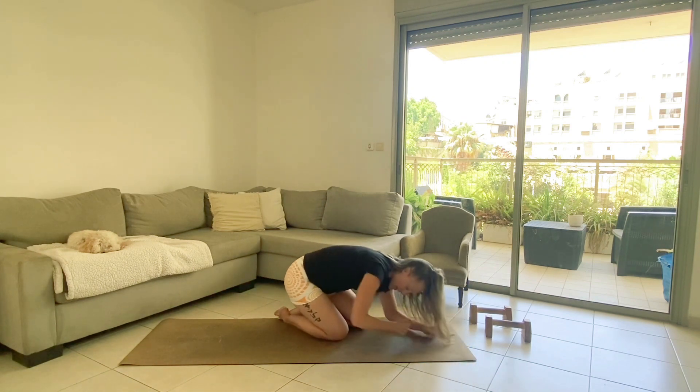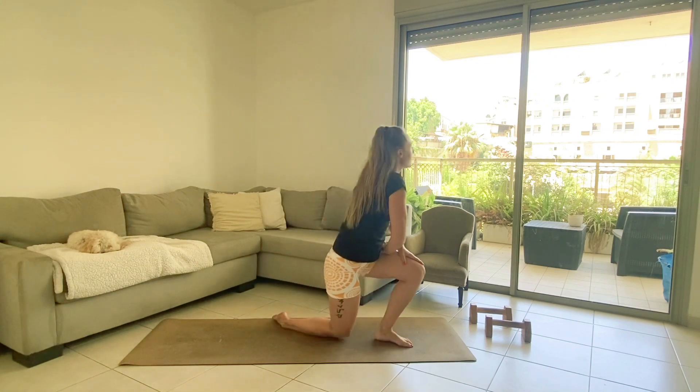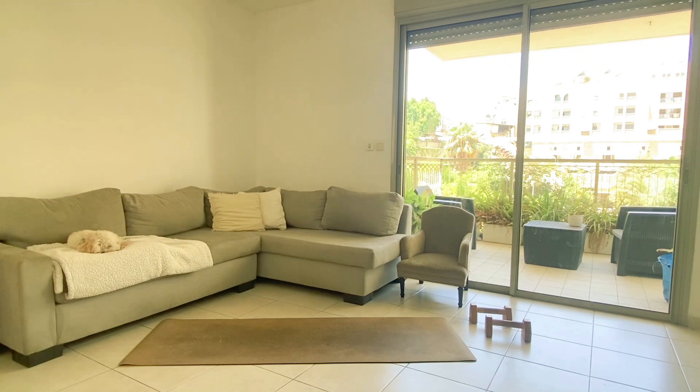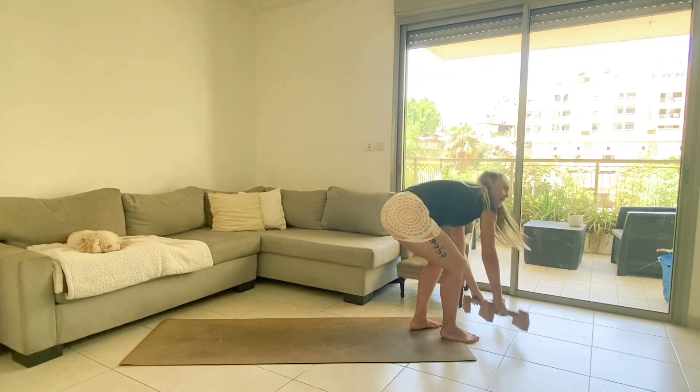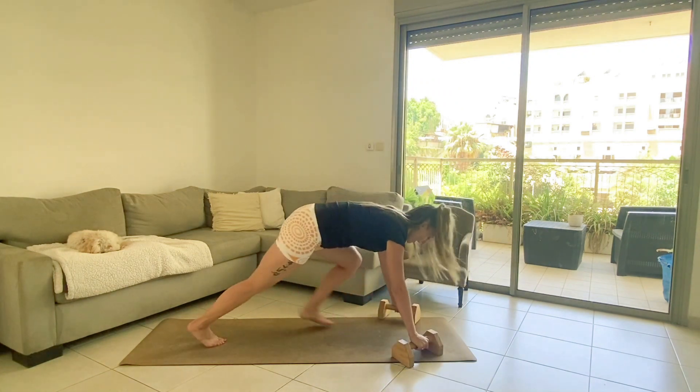Done — if you need a break, take it. I'm going to write down that I got one round in, then I'm going right into my version of the burpees. If you're ready to jump your burpees, go for it; if you're going to walk them, go for it — you have 10 reps.